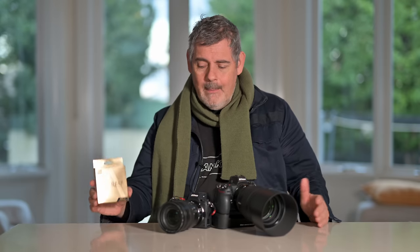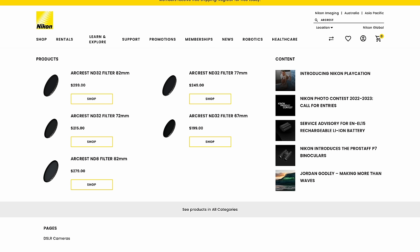If you're interested in taking the filter route for protecting the front of your lenses, check them out. I don't know how many stores carry them, but here in Australia they're listed in camera stores and on Nikon's own website. Over the next year or so I'm going to populate all of my high-end lenses with Arcrest filters — it just makes the most sense to me. I've always bought first-party glass for my bodies, so why not buy first-party filters to go on that glass?